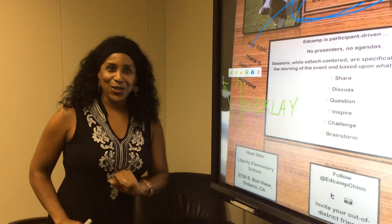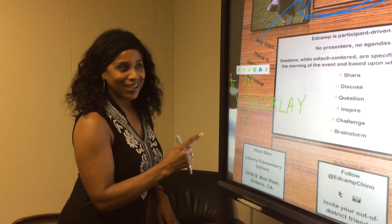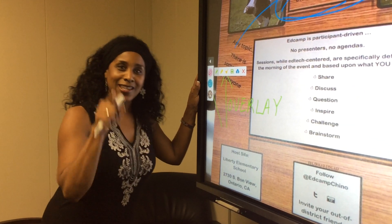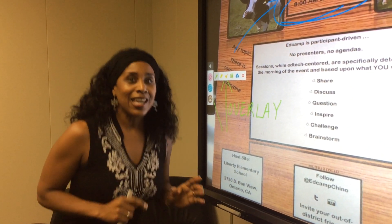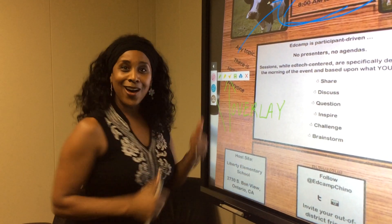Just a quick video to show you how to connect your document camera to your ViewSonic and to use the overlay tools to annotate over the image being displayed. In the next video I will show you how to connect your document camera wirelessly if your desk happens to be in the back of the room and you cannot connect directly on the back of the display.